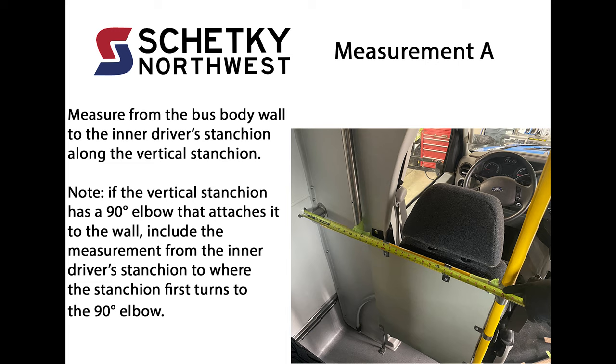Measurement A: Measure from the bus body wall to the inner driver's stanchion along the vertical stanchion. Note: if the vertical stanchion has a 90-degree elbow that attaches it to the wall, include the measurement from the inner driver's stanchion to where the stanchion first turns to the 90-degree elbow.